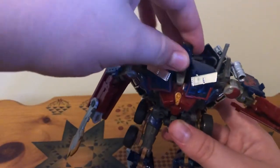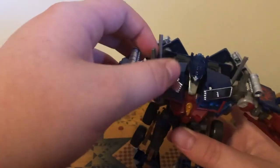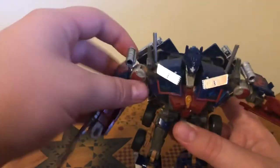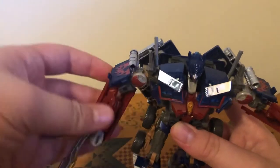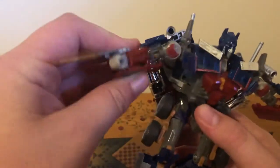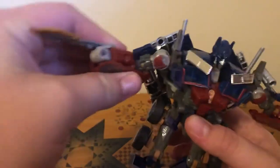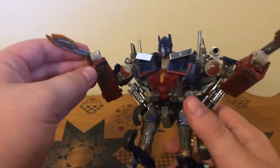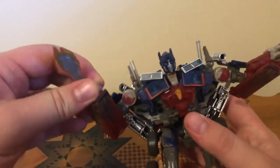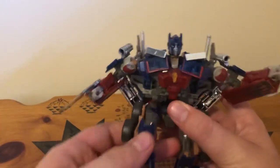Let's go over the articulation. Head can look left and right. You can't unfortunately lift it up and down unless you untab that piece there. These pieces are on ball joints — the sun visors. Arms hinge at the shoulder, move in and out, up and down. Got a little Mechalive gimmick where that bronze piece kind of moves as the arm does, or stays in place as the arm moves. He's got bicep swivel, over 90 degrees of bend at the elbow, and the wrist can hinge up and down a little bit. Nothing at the waist, due to the way he transforms.